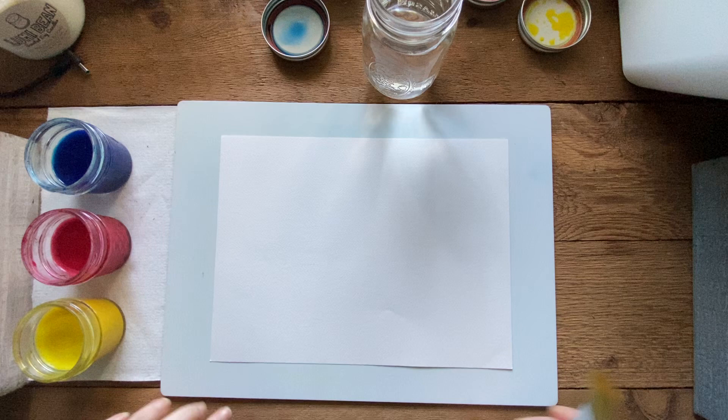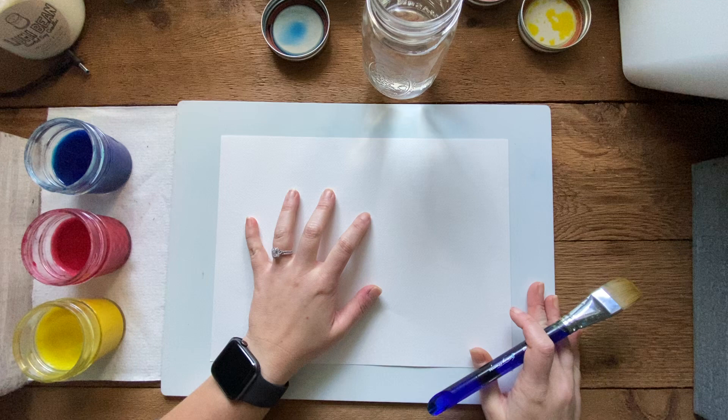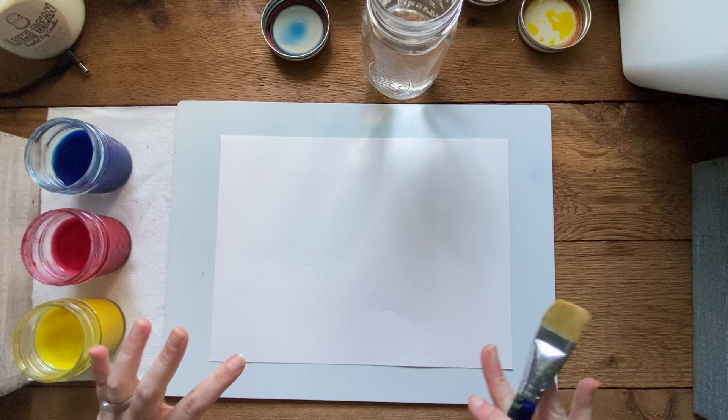The first thing you always want to do before you start watercoloring is make sure you've got everything set up. I've got my watercolor paper and a paint board. I know you guys don't have one - I'm sorry I couldn't send those home - but find a safe place to work so you're not going to make a big mess.